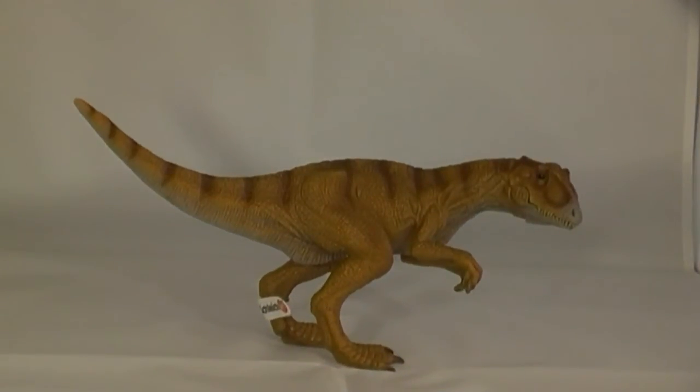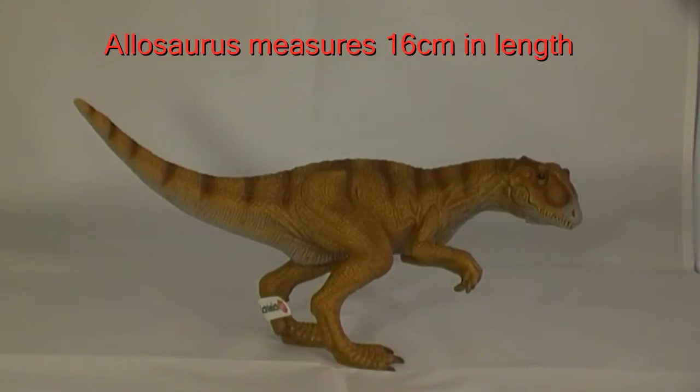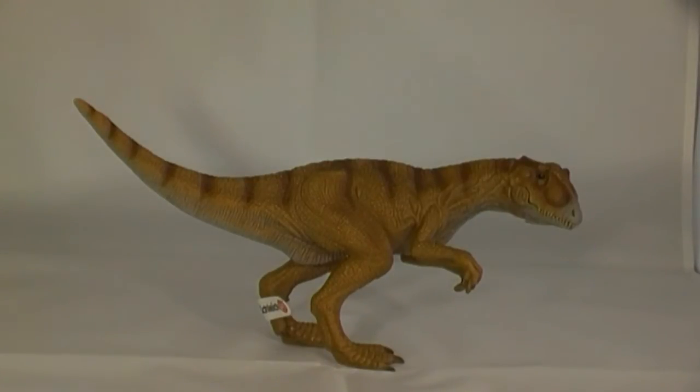The figure measures approximately 16cm long and the head height is around 10cm. As paleontologists have estimated body lengths of Allosaurus fragilis at around 12 metres or so, we estimate that this model is at approximately 1:75 scale.